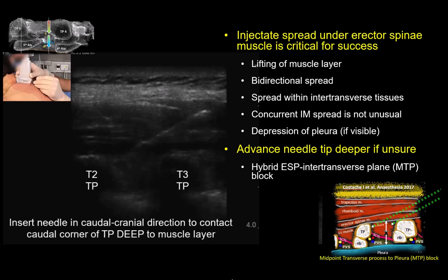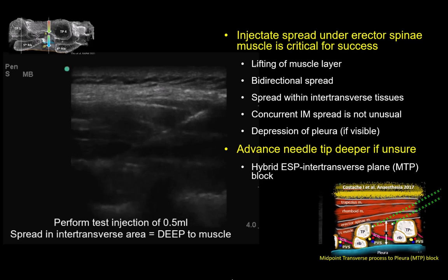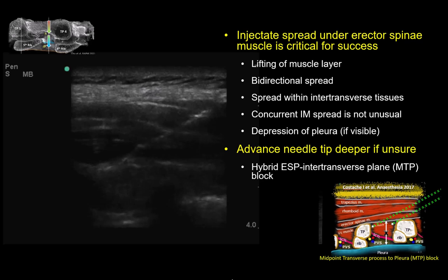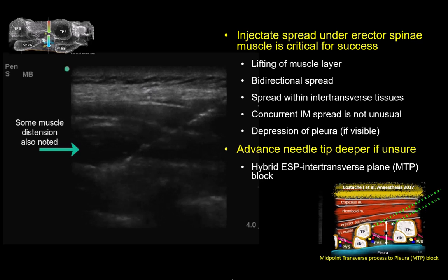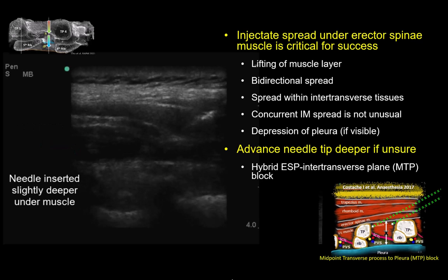It is acceptable to end up imaging a plane through the neck of the rib rather than the tip of the transverse process per se, because we're primarily interested in somatic sensory block of the ventral rami or intercostal nerves in this clinical setting. The key is to ensure that the needle tip is deep to the overlying erector spinae muscle, as evidenced by spread under the muscle rather than within it. If you have any doubts about this — such as muscular distension — then advance the needle a little deeper.